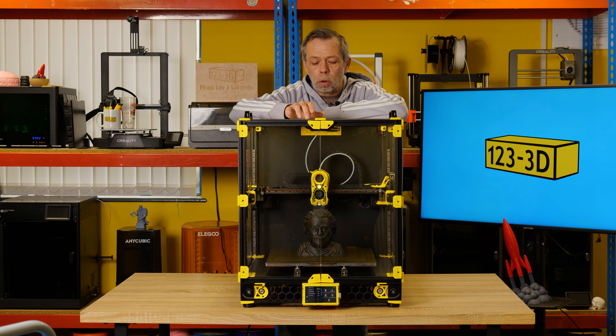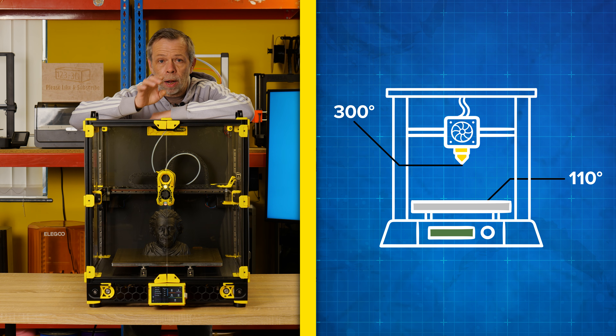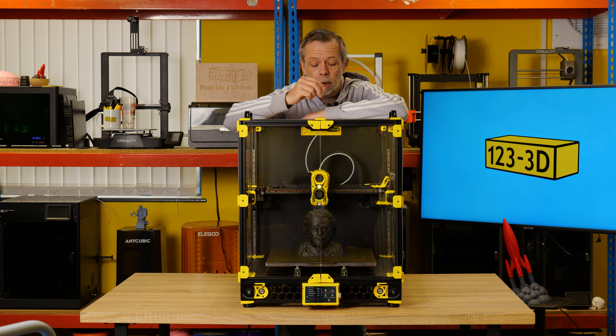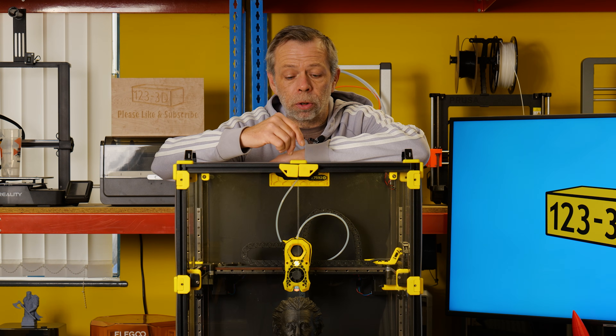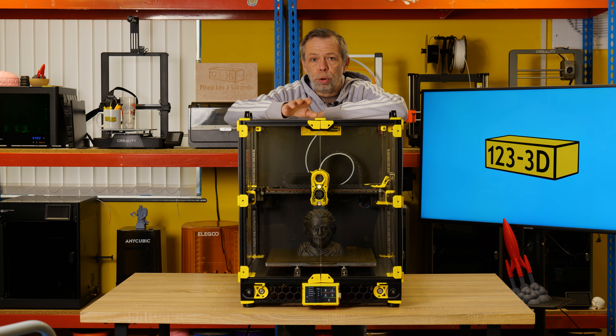On the stock configuration, the build plate will max at 110 degrees and the nozzle will max at 300 degrees. That said, you can edit your config file to allow a high-temperature hot end, getting up to 500 degrees if you choose. This gives you huge scope to print with a wide range of materials.